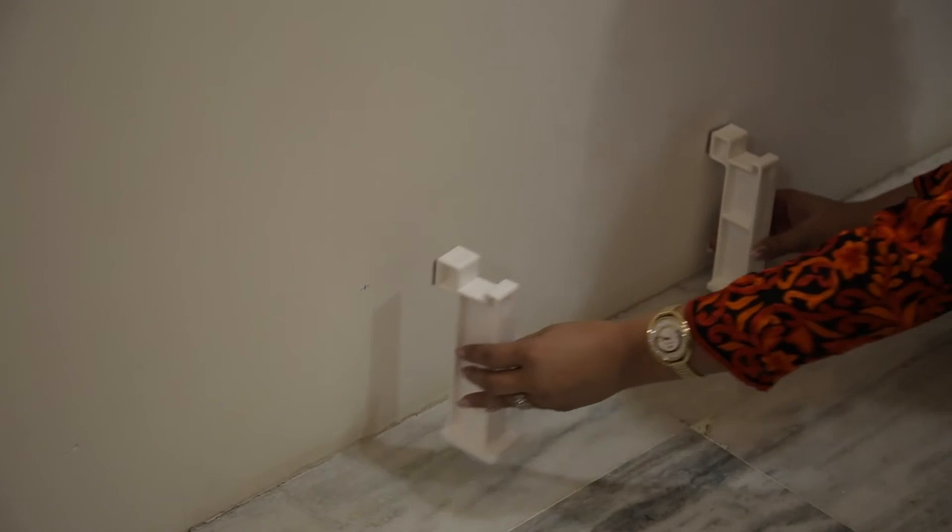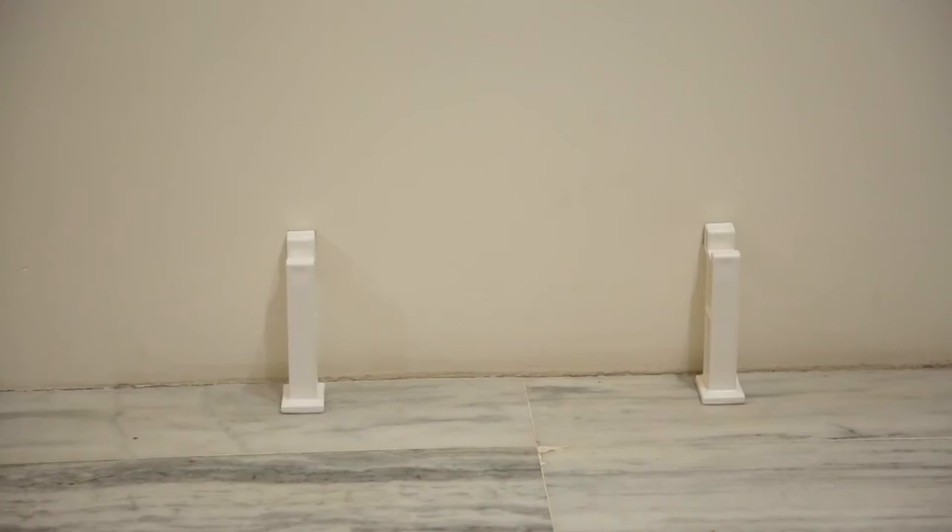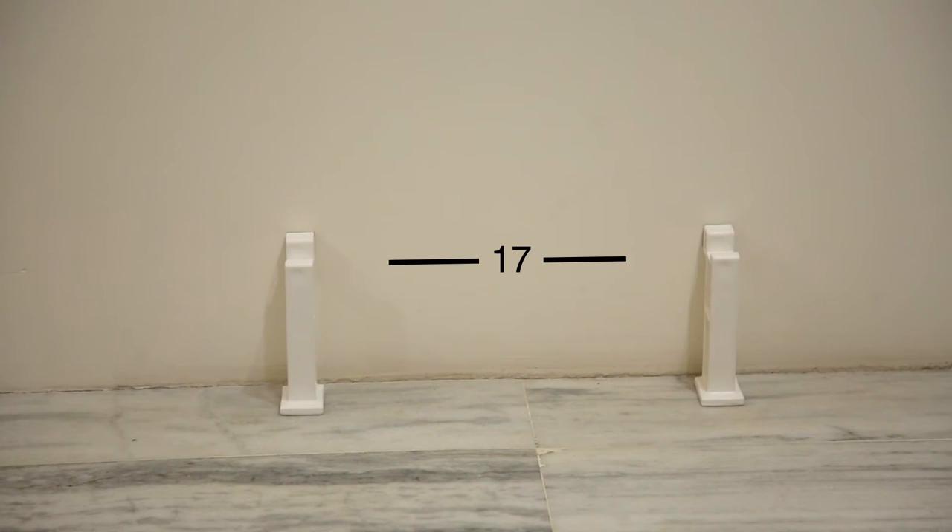After determining the location of the heater, place the two Easy Mount stands on the ground at a spacing of no more than 17 inches from center to center of the stands, with adhesive pads against the wall. Peel the backing off the stands and place them in the predetermined location and press against the wall.